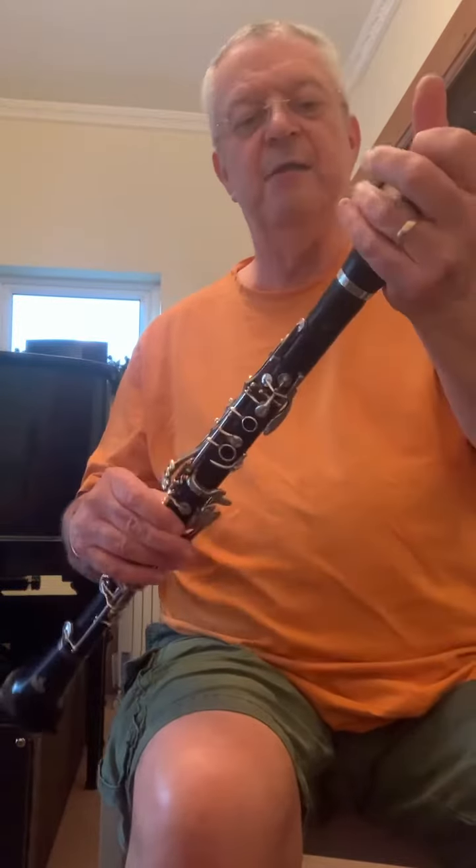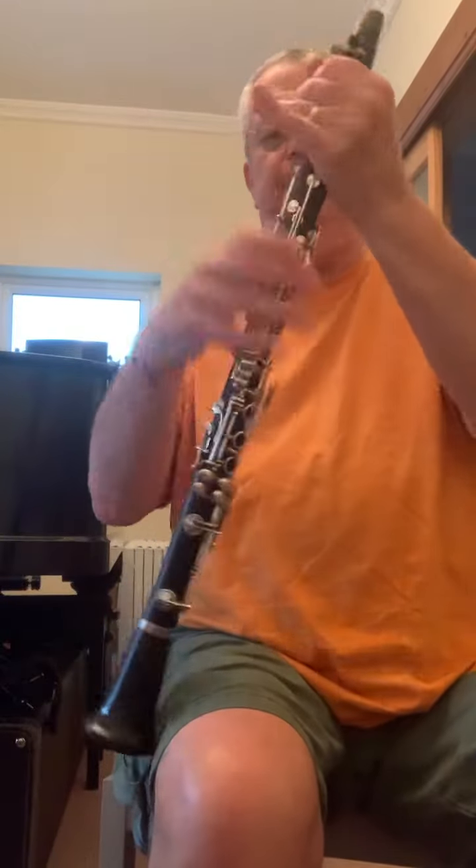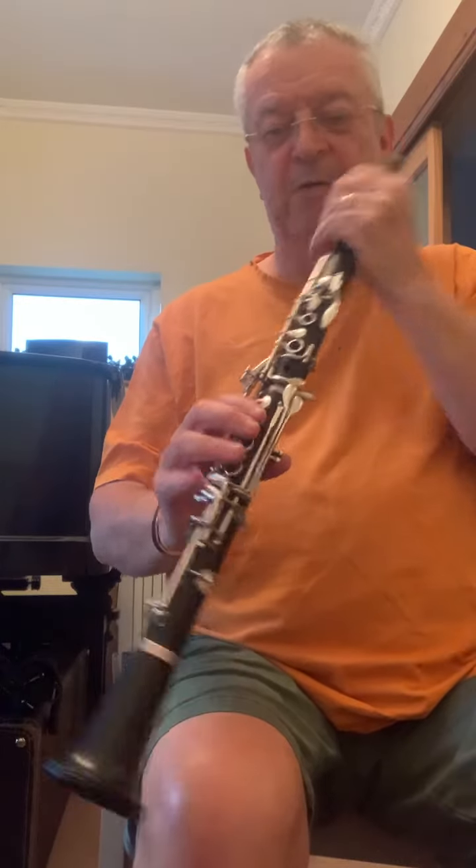So that's the A clarinet. I'll just take the mouthpiece off and use the other barrel as well. So here's a B flat.